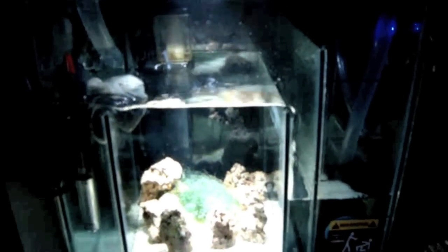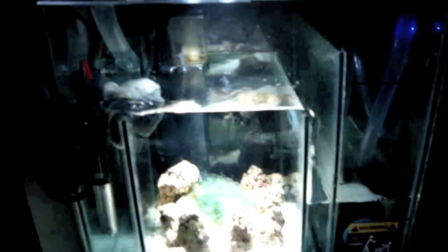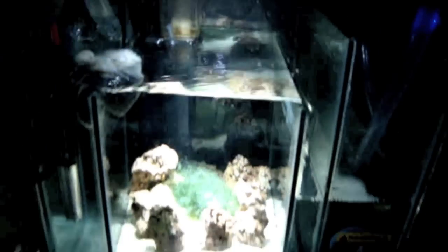Hey YouTube, this is Archangel. I've got a couple requests to show what happens to the sump in the event of a power failure, so I'm going to simulate that by turning my pump off right now. Watch this in real time — turn the pump off.